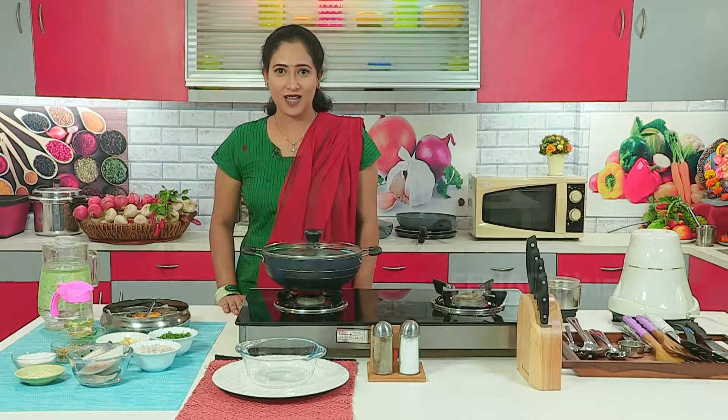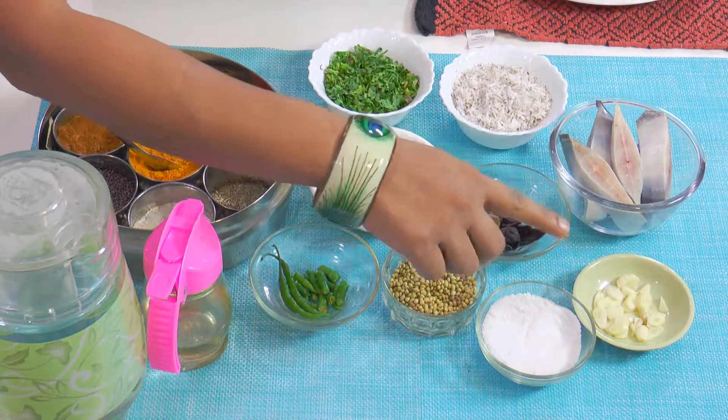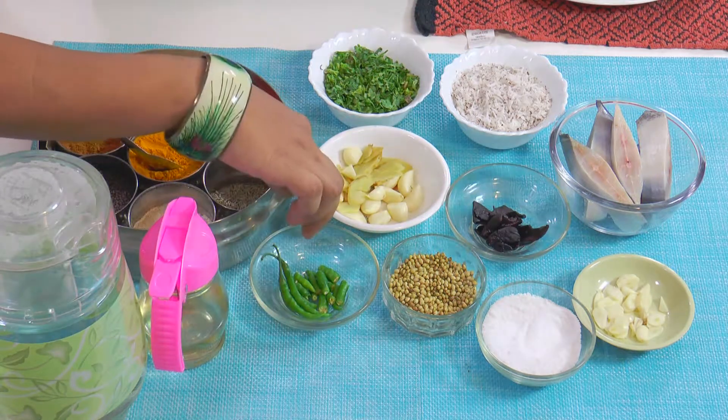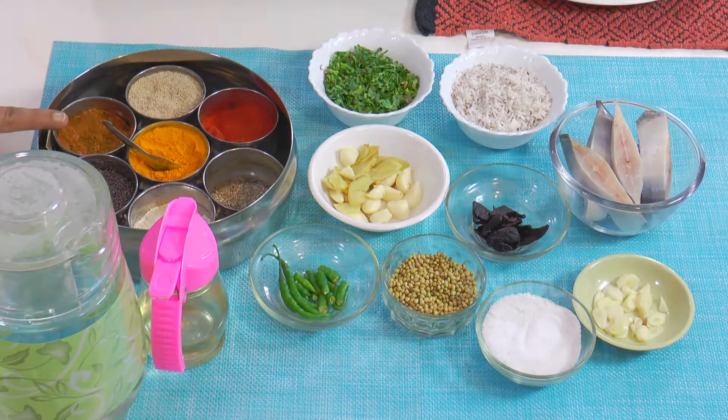The required ingredients are 2 pomfret pieces, finely chopped garlic, salt, coconut, coriander leaves, green chili, ginger garlic, grated coconut, red chili powder, turmeric powder, oil and water.